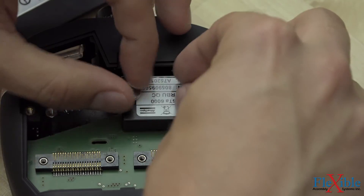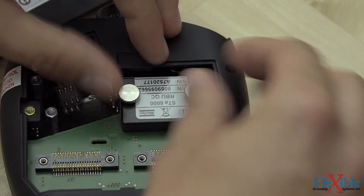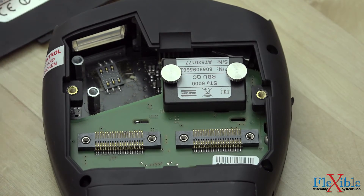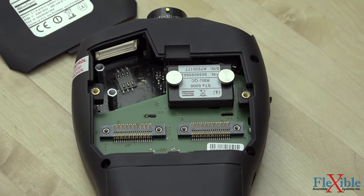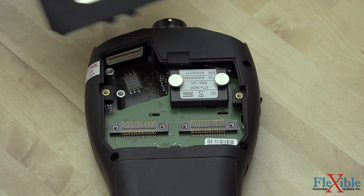Then gently tighten both screws with your fingers until they are lightly snug. Do not over-tighten these screws — you only need to hold the RBU in place so the electrical contacts touch. Install any other modules you have purchased, then replace the back cover and tighten the Torx screws down. Be careful not to over-tighten them and damage the plastic.